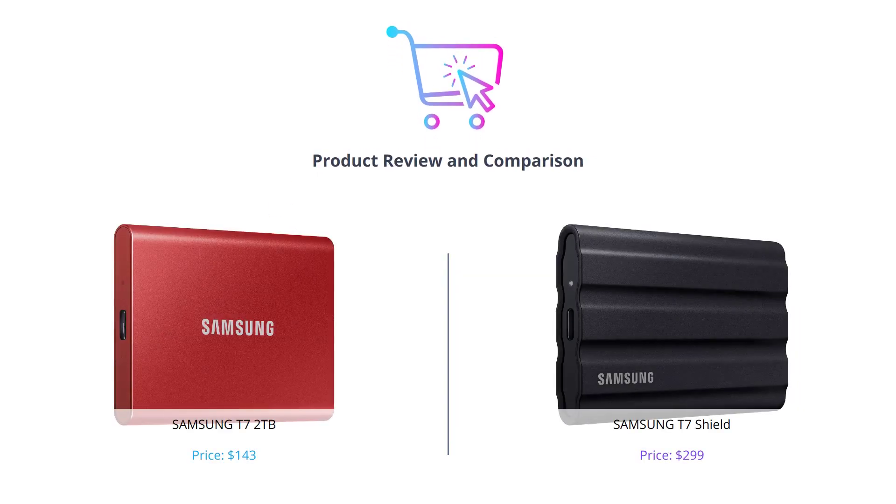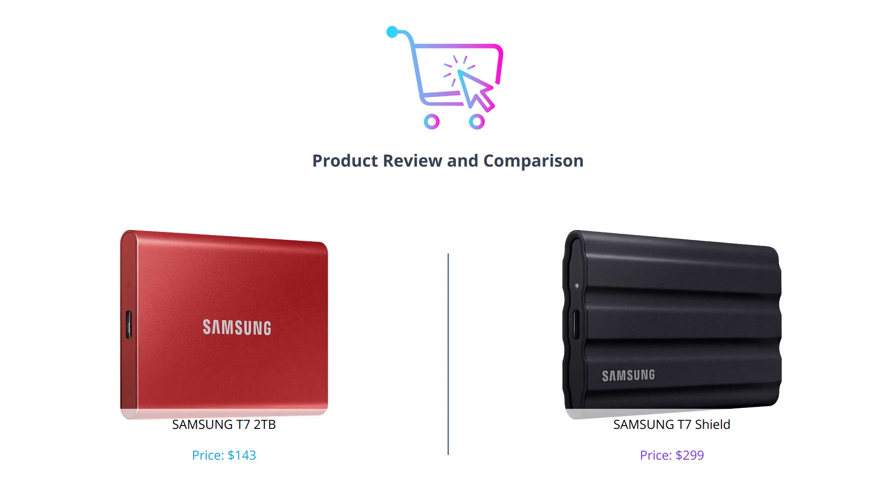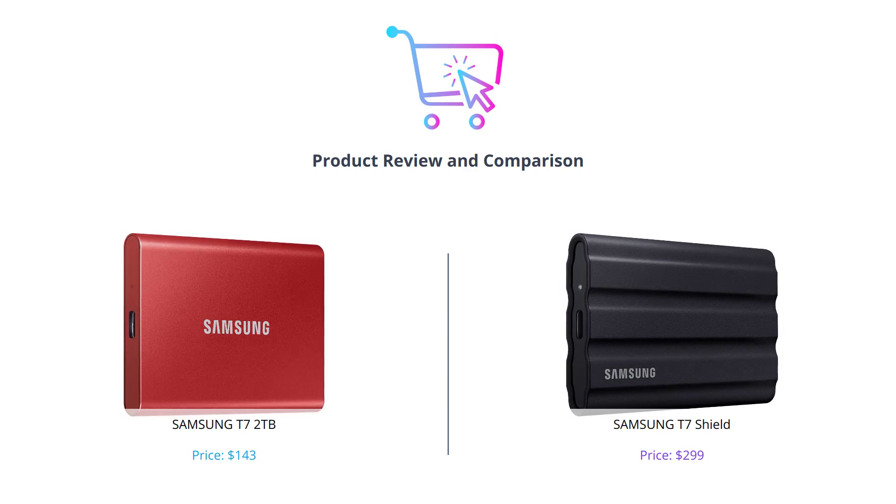Hello everyone. Today we're going to compare two Samsung portable SSDs, the Samsung T7 2TB and the Samsung T7 Shield. Don't forget to like this video, comment below if you have any questions or if you've used any of these before, and subscribe to our channel for more reviews and comparisons.